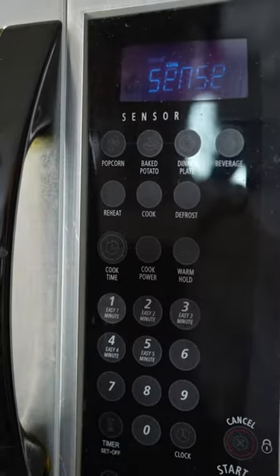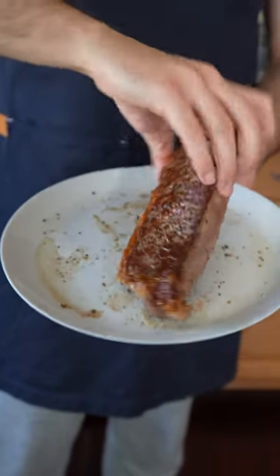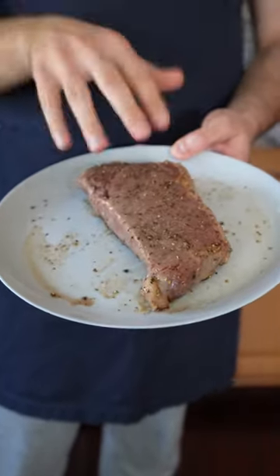So there we go. That was about 35 seconds. The first side has been seared. Now we give it a flip — another 30 to 35 seconds on the popcorn setting.